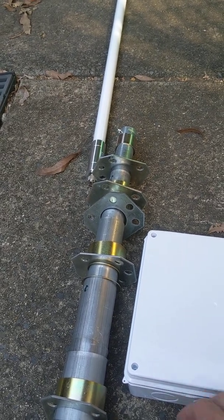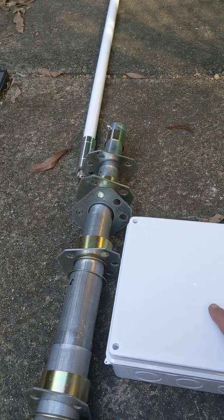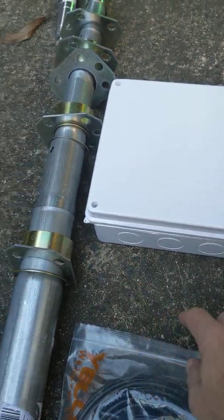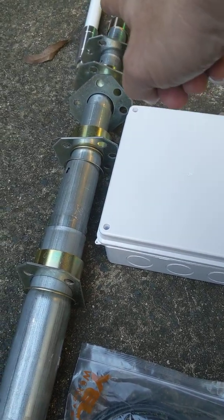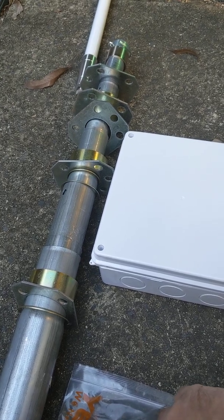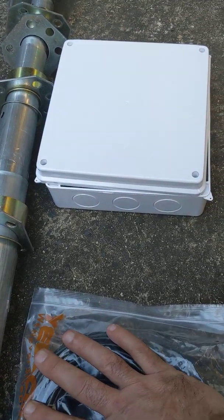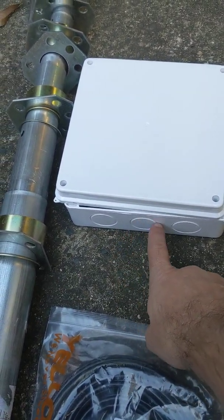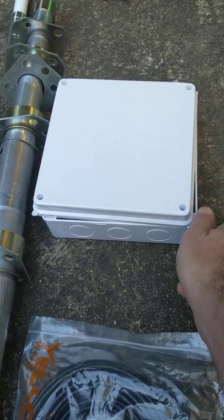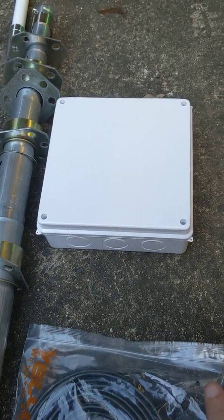Unfortunately the NEBRA units I have on order do not have Power over Ethernet, so I will also have to run a power cord up the mast, along with the antenna coax — a very short length of approximately one to one and a half metres. The CAT8 cable and the power cable will all come in through the base of the unit through one of these knock-out circles, with appropriate weatherproof connections fitted.